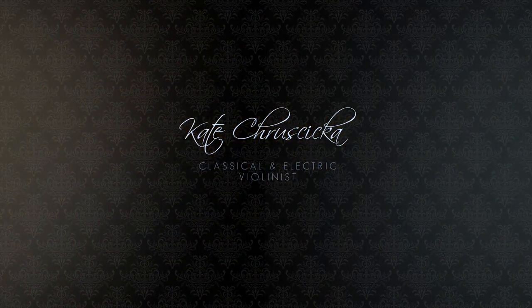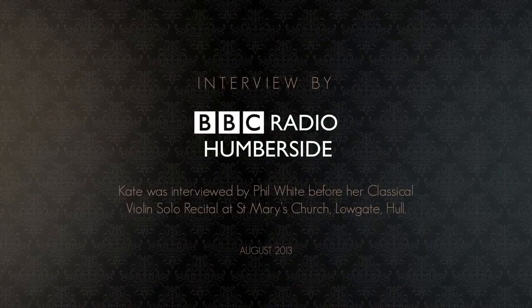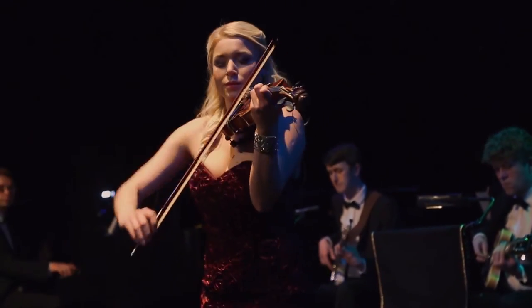Mostly I am doing private and corporate events. I do a lot of wedding work and product launches and all sorts of other things. I released two albums as well.